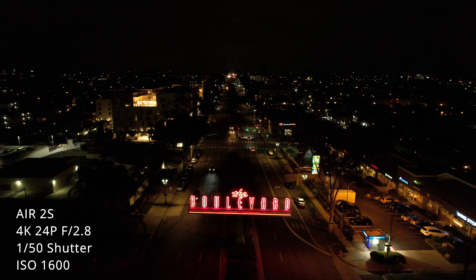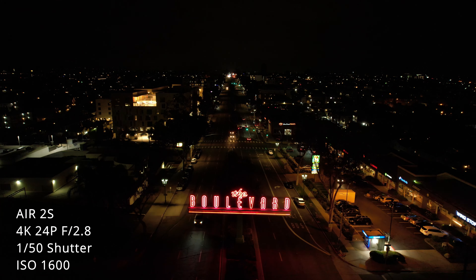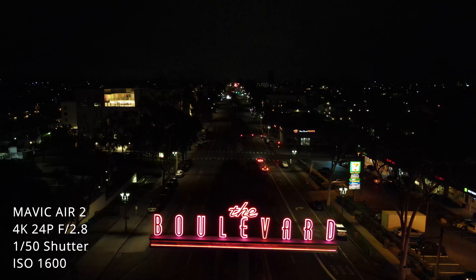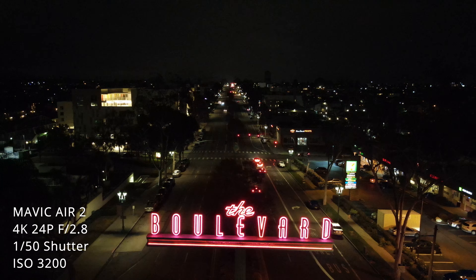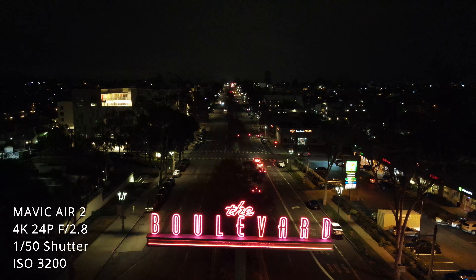Now looking at the higher ISOs starting with 1600: the image on the Air 2S is nice and bright with very little noise, while the Mavic Air 2 at 1600 is still pretty dark. You'll also notice that the Air 2S does a much better job exposing the bright highlights on the sign, whereas the Mavic Air 2 overexposes it. Finally, ISO 6400 is just really too noisy to use unless you have time in post-production to denoise and clean it up.